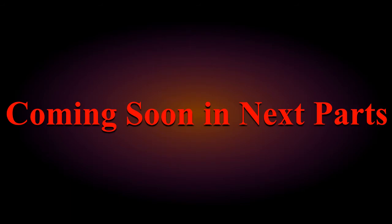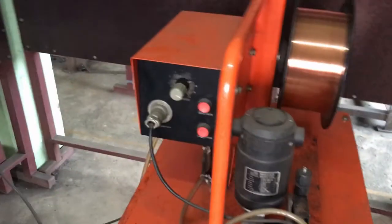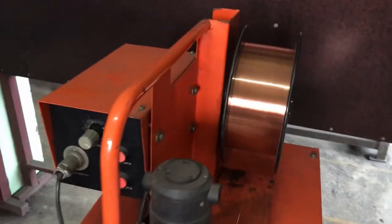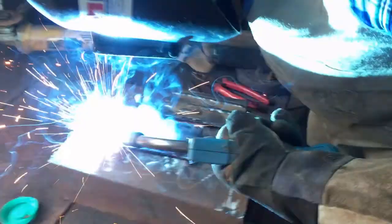Today we have covered the basics of MIG welding. In our next videos — parts 2, 3, and 4 — we will be covering GMAW equipment, key components of the MIG gun, GMAW electrode identification systems, and finally the advantages and limitations. Until then, goodbye and thank you for watching — we will be back soon.